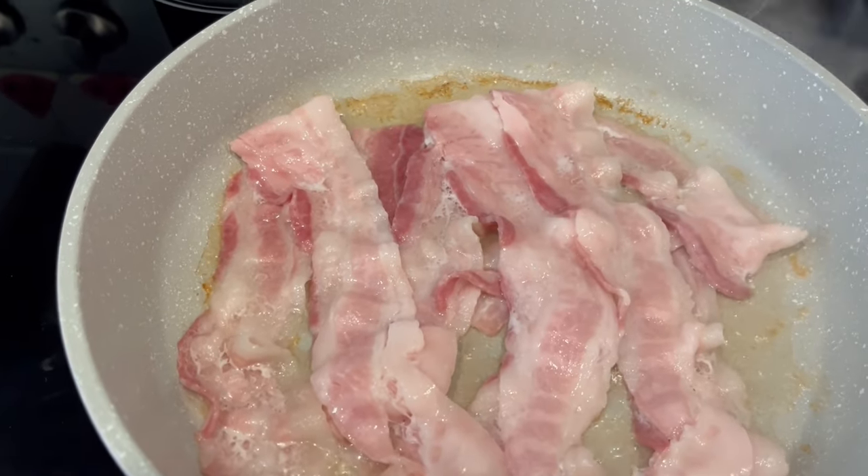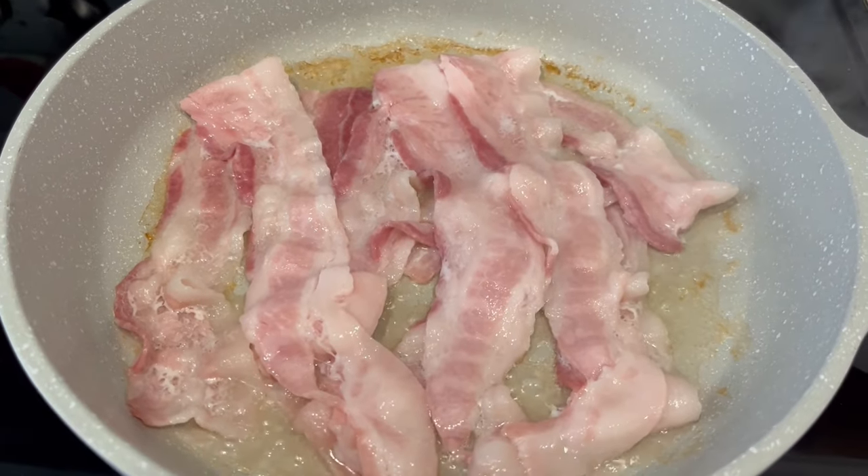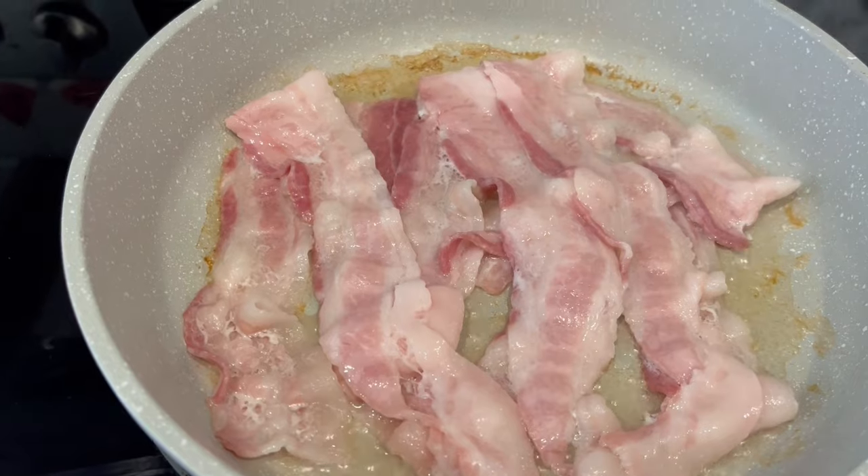First we're going to start off by cooking up a half a pound of bacon. It's really important to cook your own bacon here because you're going to use that bacon fat to cook the rest of your ingredients.